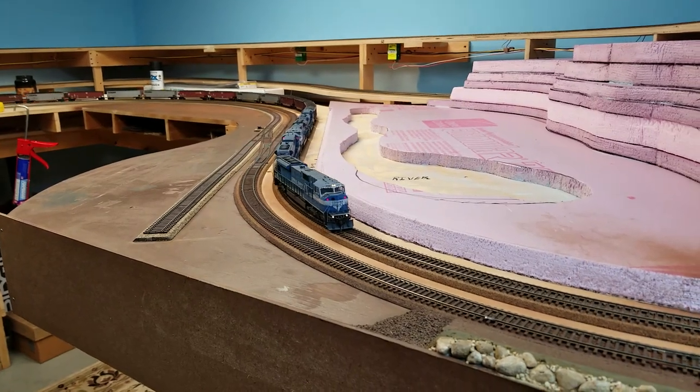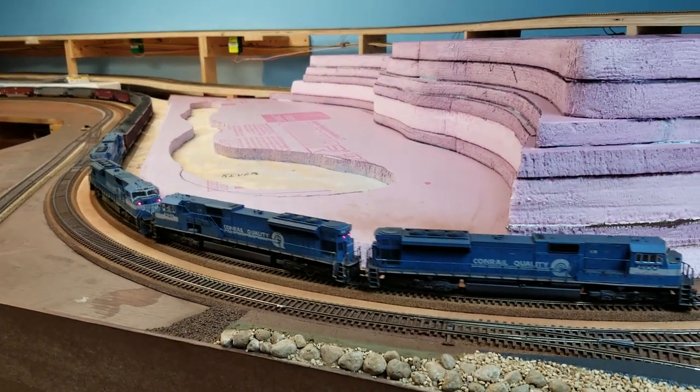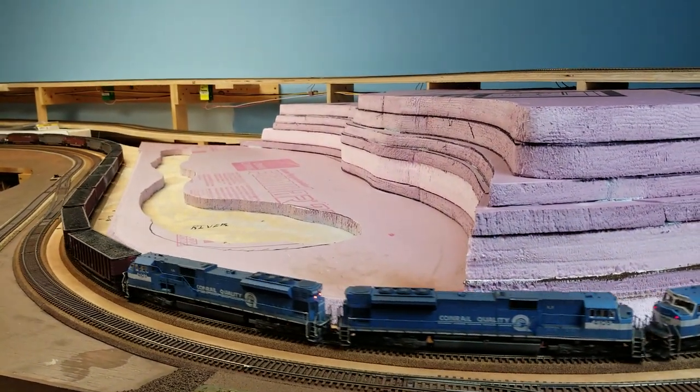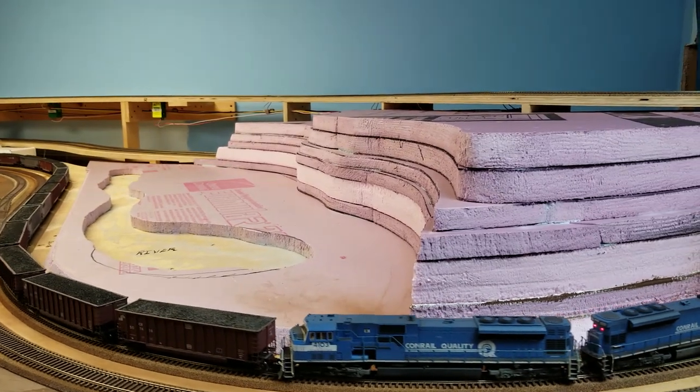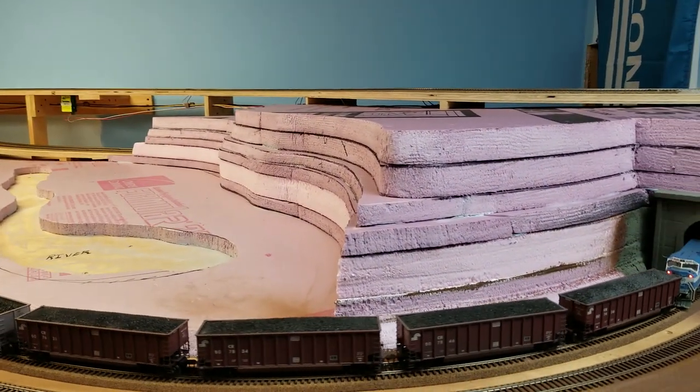Hey, my YouTube brothers, how are you? Andy from Sutton. Wanted to give you a video update of what I guess I could call foam board hell.